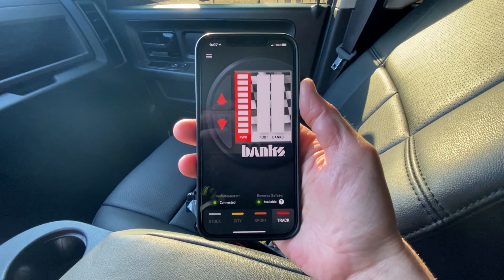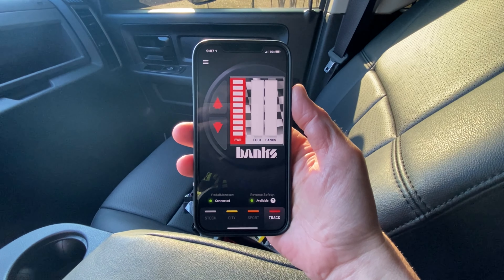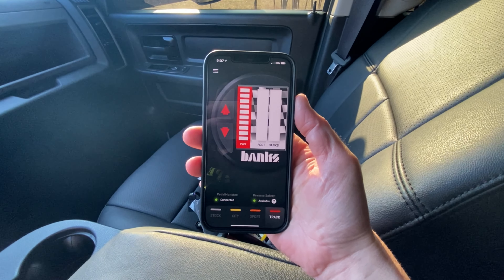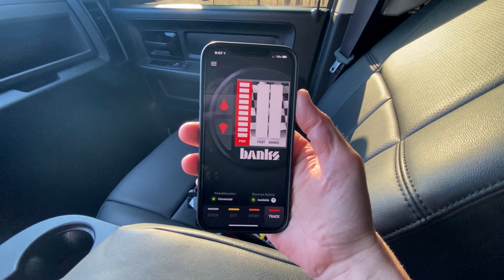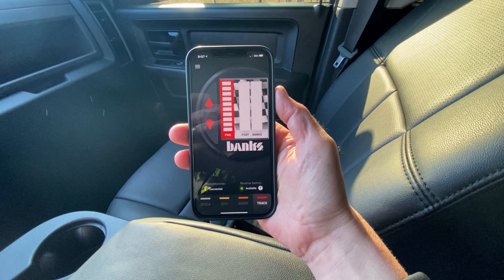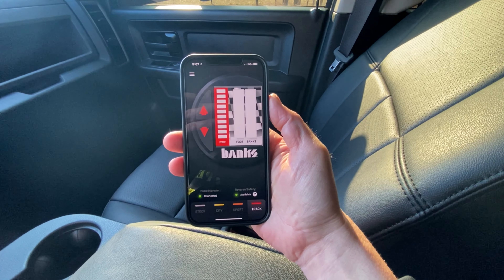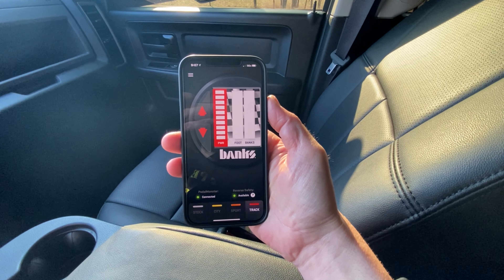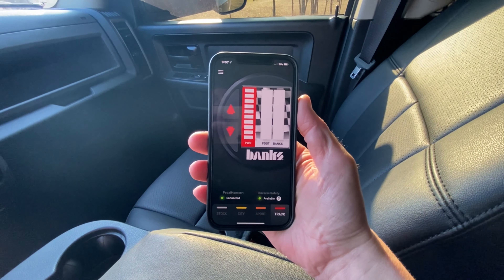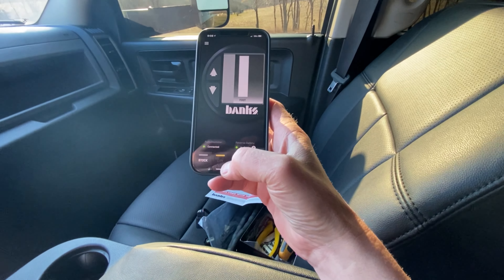Once you get it all plugged in, it wants you to turn the key in the ignition to start but don't start the vehicle. On the back of the Pedal Monster module there's a little tiny orange button — you press that with a tiny little screwdriver or something like that to set it into pairing mode. Once you pair it to your phone everything hooks up. It then wants to do a quick calibration where you press the throttle down once, let go, press it down a second time, let go, and then everything's hooked up, calibrated, and connected. We are now connected to the actual app.